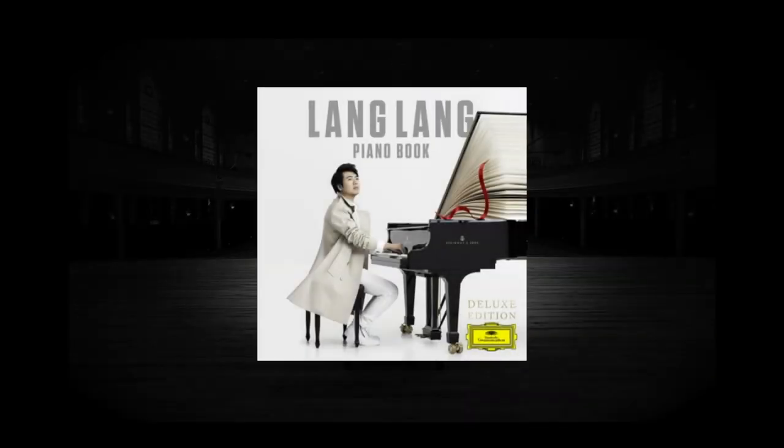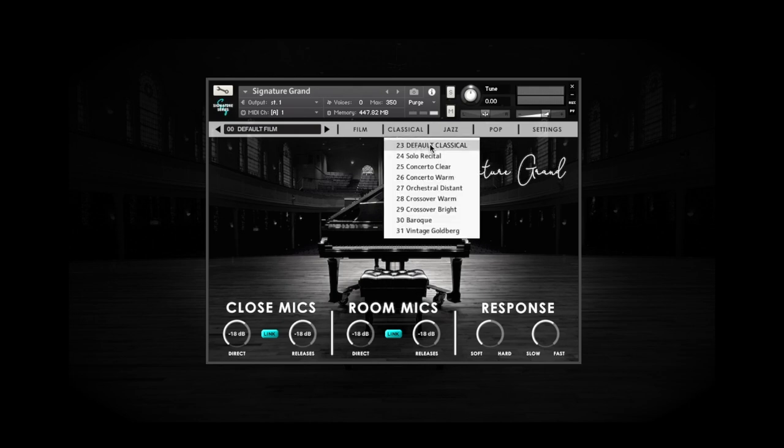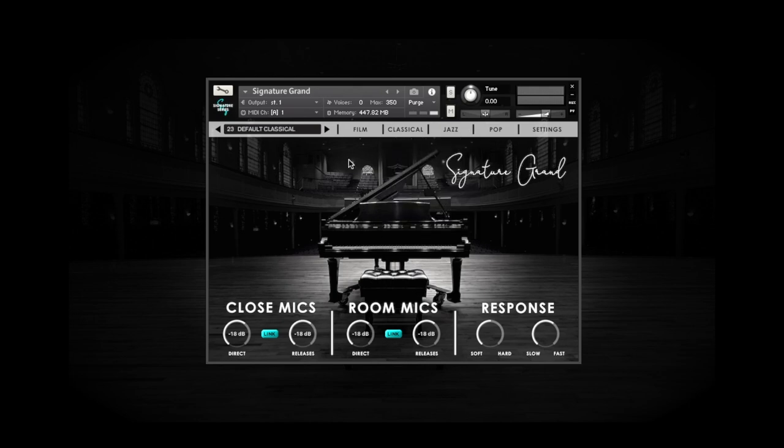To start, I suggest that you find a simple classical reference recording that you can compare our Signature Grand to. Choose a simple piece that you already know, and try to find a good quality recording of it from a major label. To calibrate Signature Grand to the reference recording, we'll start by choosing the classical default preset, since it is the most pure and unprocessed preset on the instrument.